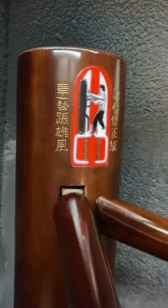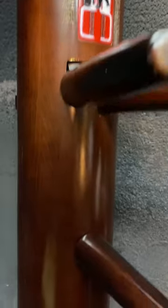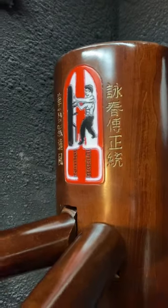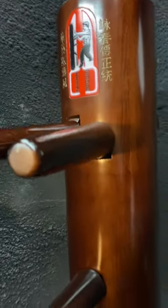Custom wooden dummy for Dave Daniels Jr., featuring the William Chun lineage logo. It's a fun logo to do. It's going out today — Dave, hope you like it.